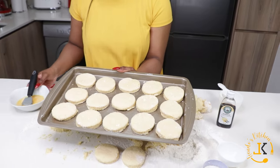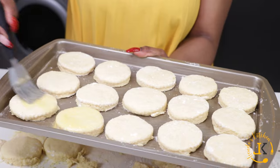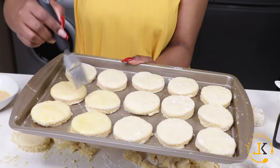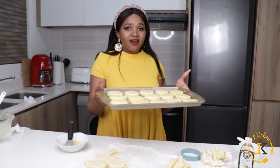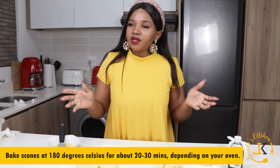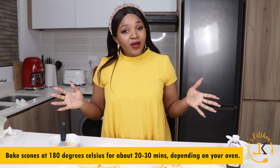Now I'm just going to brush the scones with egg so they have a shiny look — just brush, brush, brush. This is how our scones look before going in. We're going to bake at 180 degrees Celsius for about 20 to 30 minutes. Just keep checking, and they should be ready.